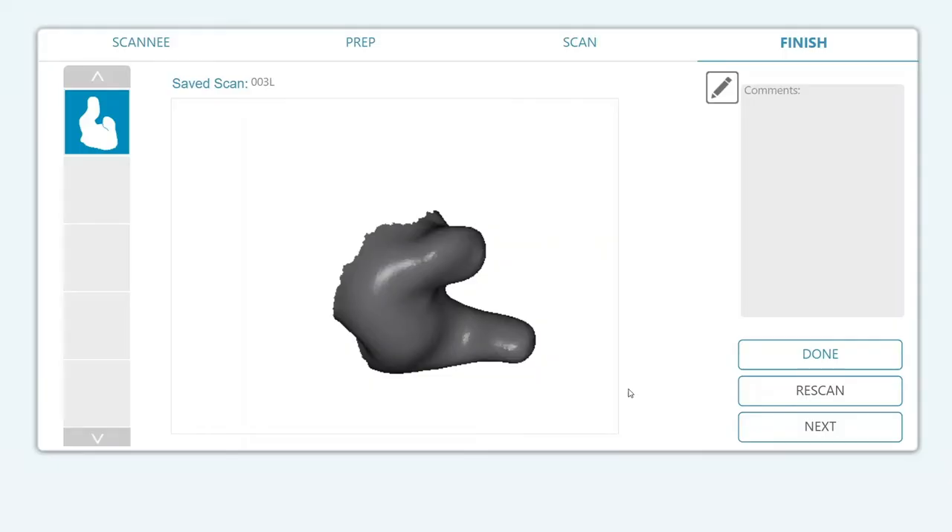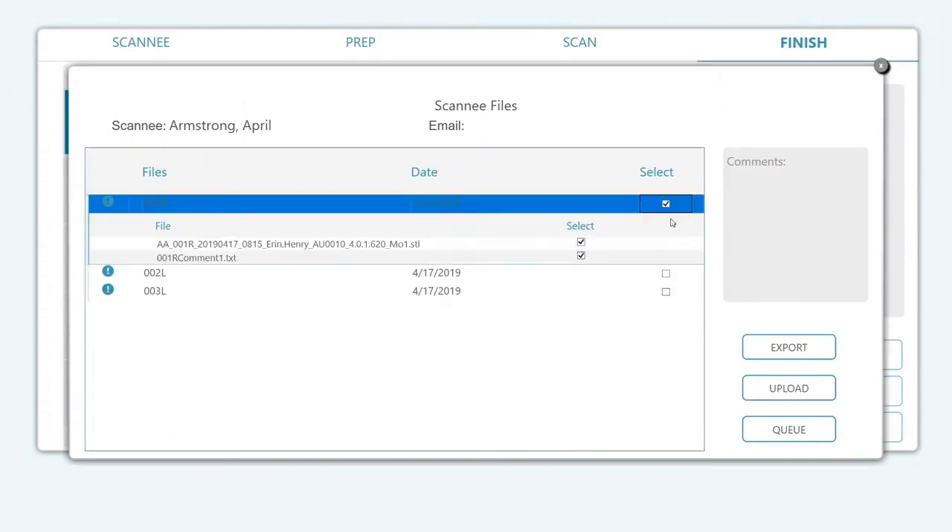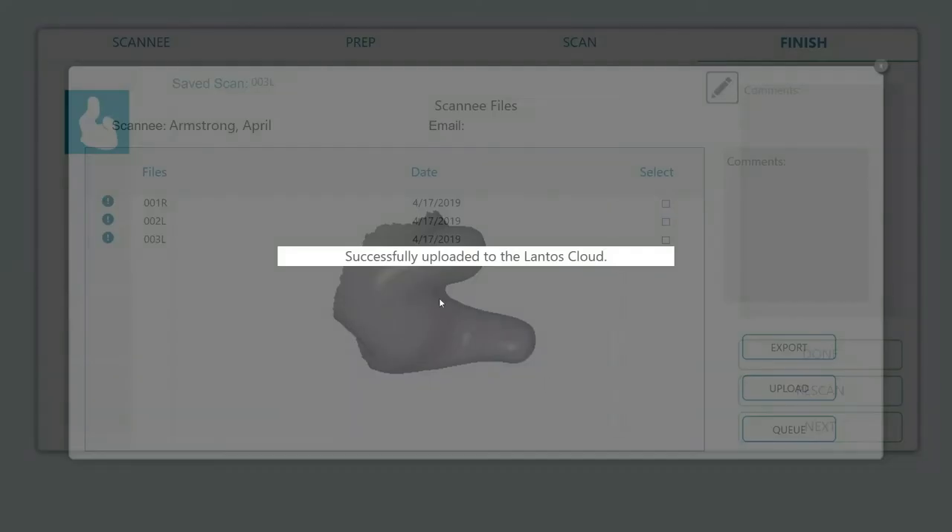And now, in the time it took for you to watch this brief video, you could have scanned an ear. You'd then have that scan saved in your records, ready to digitally submit to device manufacturers of custom-fit earpieces.